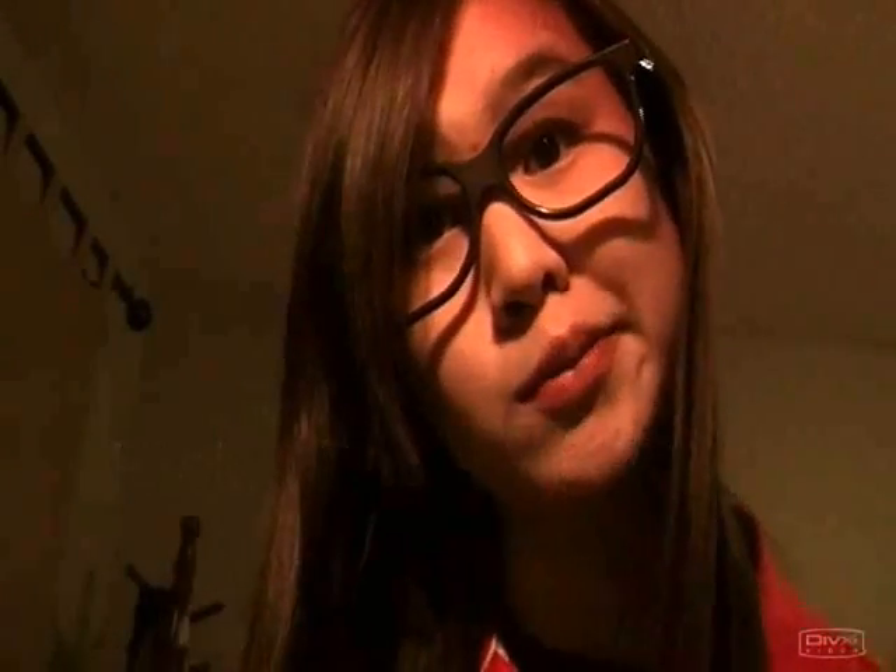First we got the kick drum, also known as the bass drum. You push it out with your lips with an unvocalized B sound, and you emphasize on the B. Number two, we have the hi-hat, and that is the easiest sound to do out of every beatbox noise. You emphasize the letter T and then you got a hi-hat.